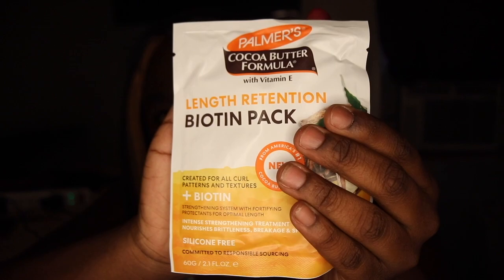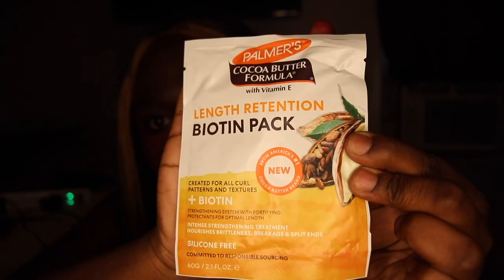Our next product is the Palmer's Length Retention Biotin Pack — let me pull it out, it's this right here. Full size is a dollar seventy-seven. This silicone-free treatment strengthens hair with powerhouse natural protectants that prevent brittleness and breakage to help hair achieve its optimal length. This is for me because I just did the big chop and I'm growing my hair back.